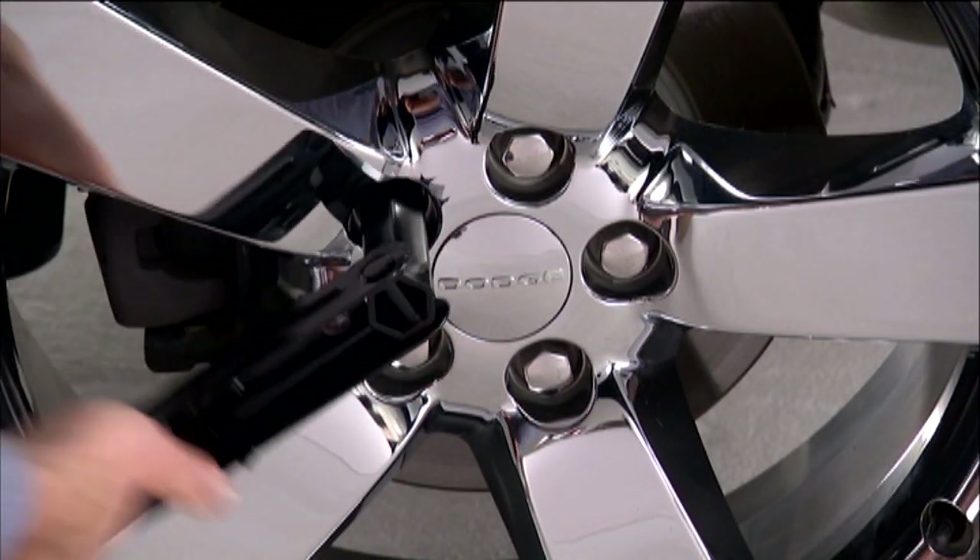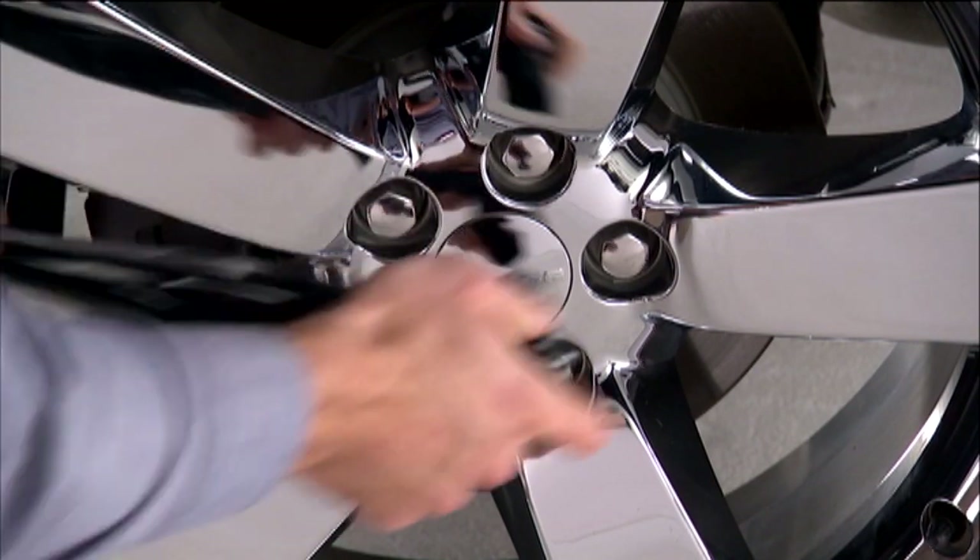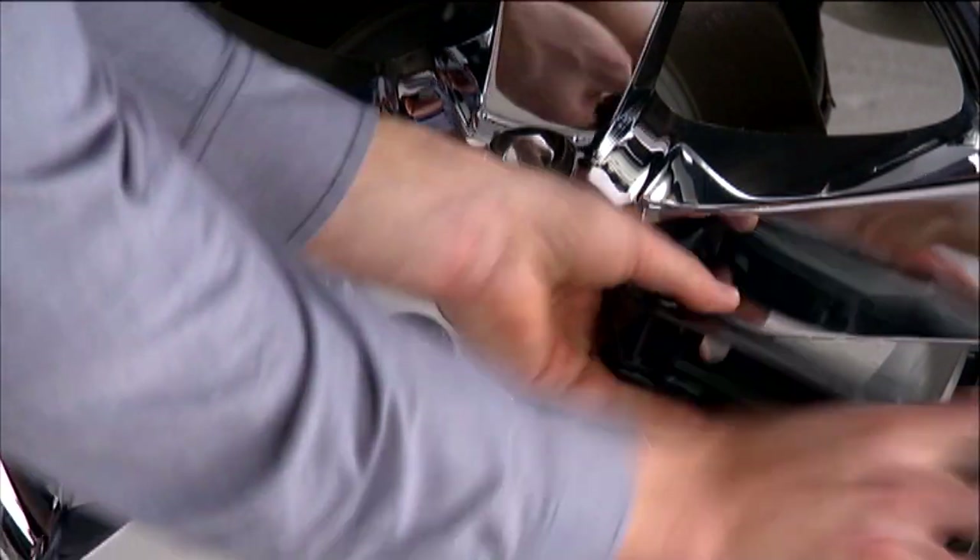Now loosen, but do not remove, the wheel lug nuts by turning them counterclockwise one turn while the wheel is still on the ground.